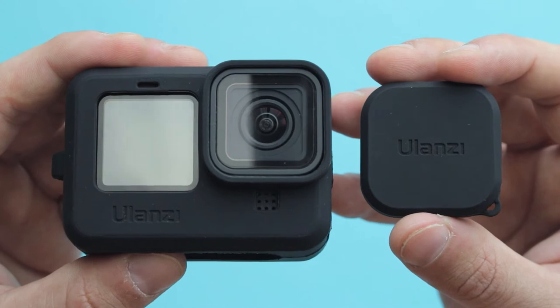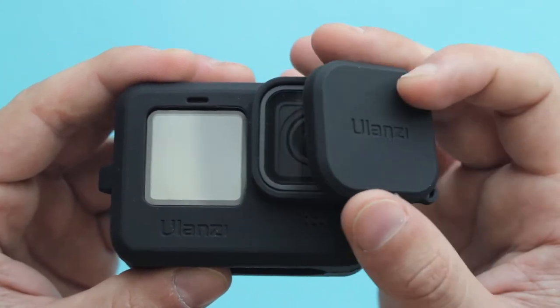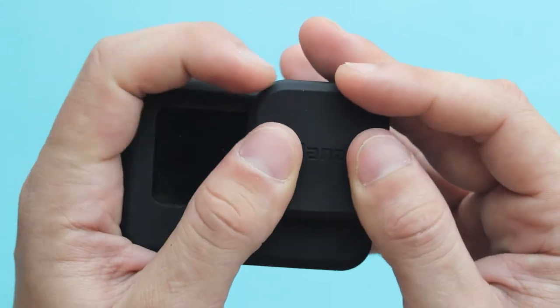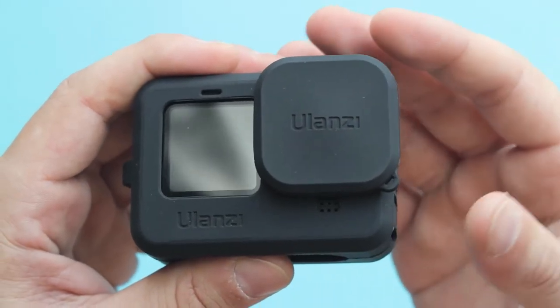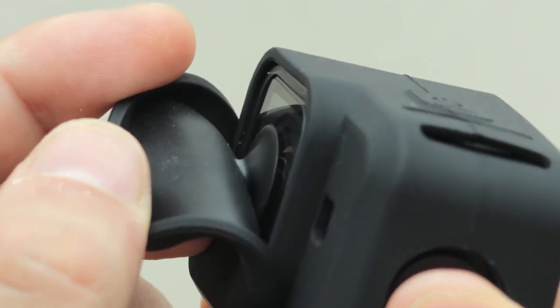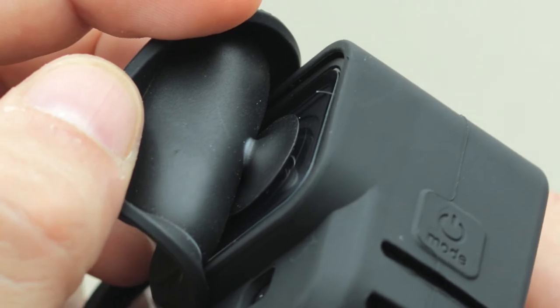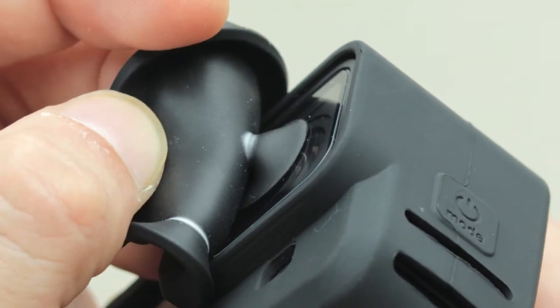As mentioned at the beginning, the G91 sleeve comes with a lens cap. If you want to protect your lens while traveling and are worried about scratches in your camera bag, this lens cap will protect it. Note that the lens cap has a little section so if you stick it to your protective lens, it's going to hold it quite tightly.